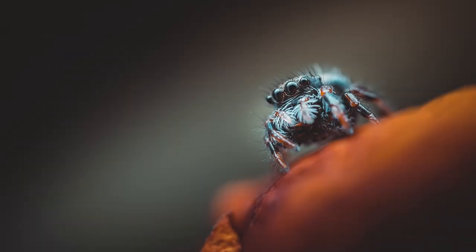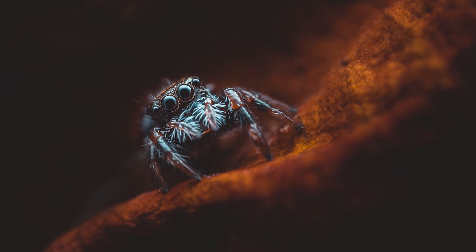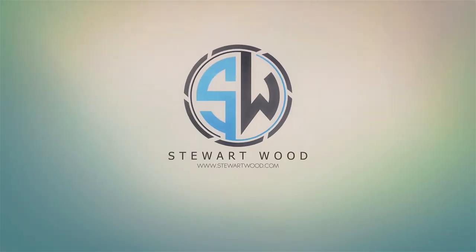In this video we're going to be taking a photograph of a very young regal jumping spider that is only 3mm long. My name's Stuart Wood and welcome to this video. I'm going to be photographing a very, very small regal jumping spider.